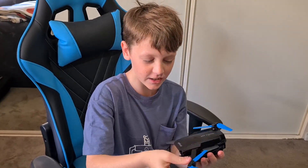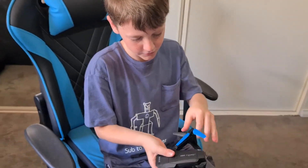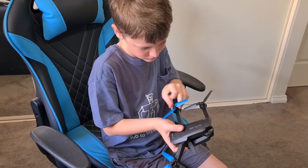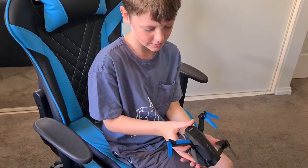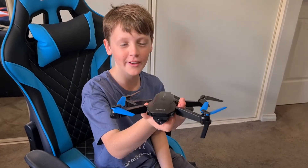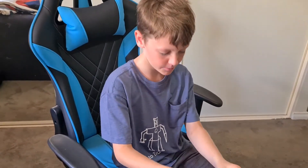Oh guys, look at this drone! Sheesh, that looks insane. Okay, all we need to do is fold it out. Can I fold it out? That's the question. I wonder what this piece goes on. Okay, now I've got this side. This drone looks really cool — it looks like a frog in the dead doing the splits.